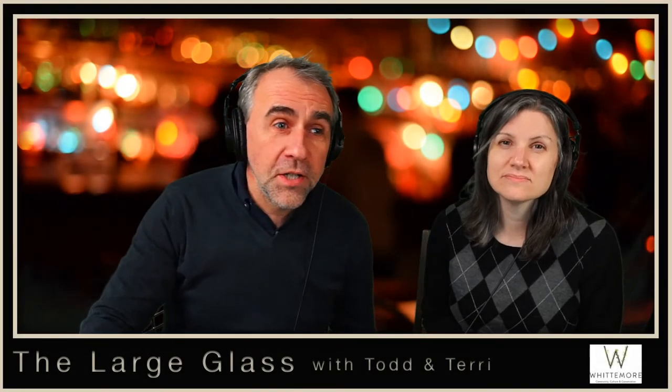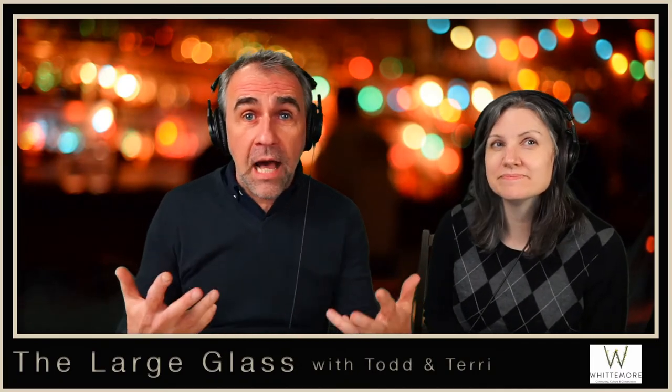Hi, everybody. Welcome to The Large Glass. My name is Todd. I'm Terry. And this is our weekly show where we bring you a new artist live to talk to. And the usual suspects are showing up in the chat already. Nice to see all of you.